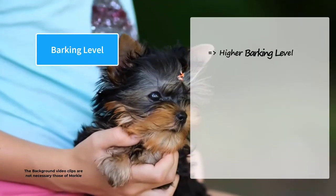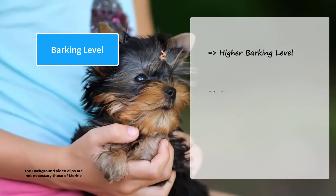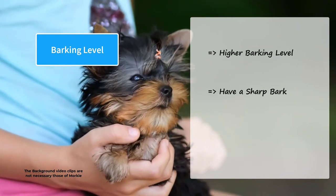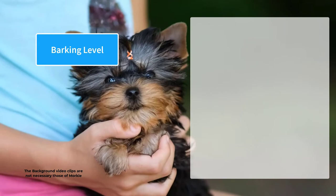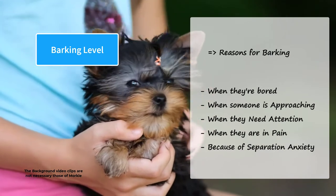Morkies have a higher barking level, just like their parents. They may be yappy, like Yorkies. They have a sharp bark, which is typical of toy-sized breeds. However, most of the time there are some reasons for barking, and you can overcome this with proper training.